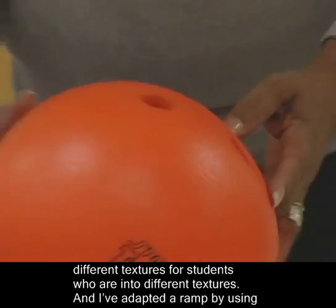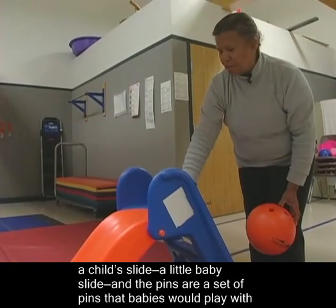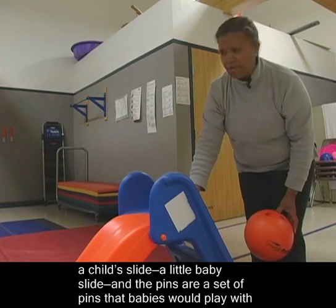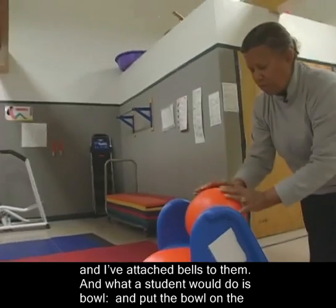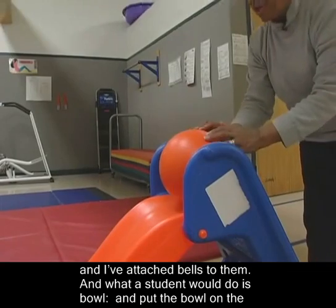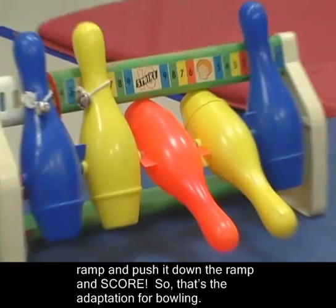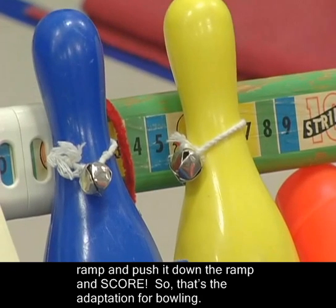I've adapted a ramp by using a child's slide — a little baby slide — and the pins are a set of pins that babies would play with, and I've attached bells to them. What a student would do is bowl: put the ball on the ramp, push it down the ramp, and score! That's the adaptation for bowling.